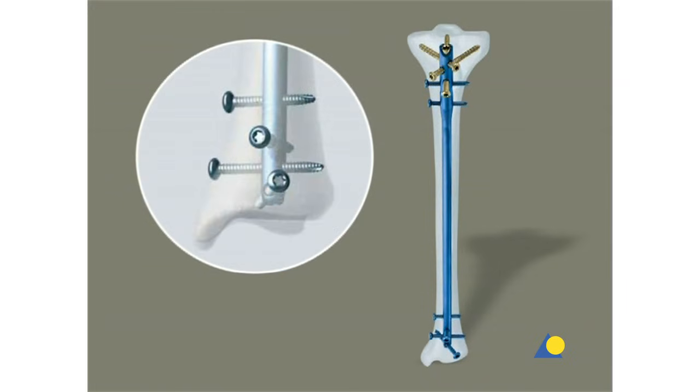There are four possibilities for distal locking. One oblique locking option is very distal; it allows two different interlocking directions for ideal bone purchase and prevents damage to soft tissues. There are two medial lateral options and one antero-posterior locking option for stable fixation of the distal fragment.